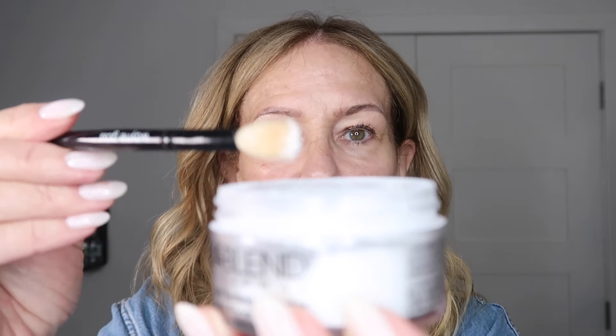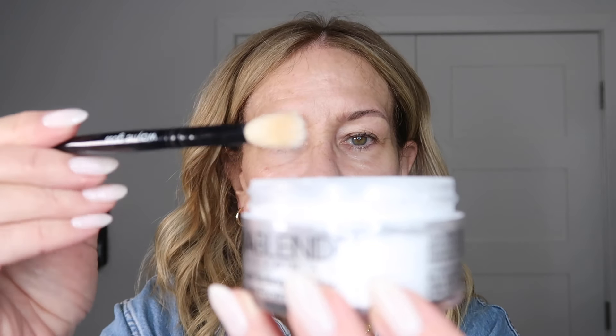Next I'm going to take a finely milled setting powder — and I mean really finely milled — I'm going to use this one by Dermablend. I'm going to take a blending brush — this one here by Wayne Goss — go in there, tap it in, and then tap off any excess. I don't want hardly any on there, and then I'm just going to set that in there.